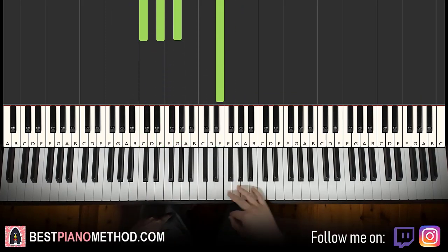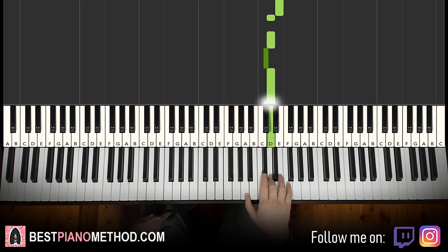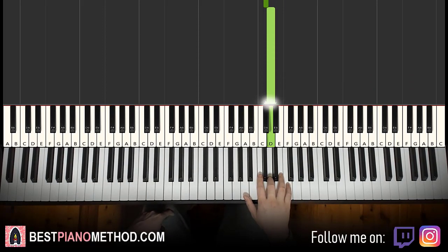Moving on to the third part. Right hand goes up higher: C, D, E flat, E, E flat, E, D, C, E, E, D, D, C sharp, D. There are more notes in this third part than the other two. Let's do it again: C, D, E flat, E, E flat, E, D, C, E, E, D, D, C sharp, D. That's it for the right hand.